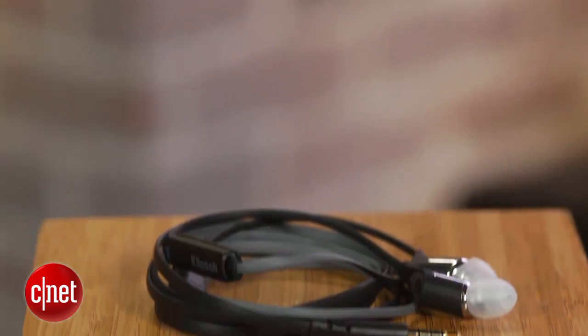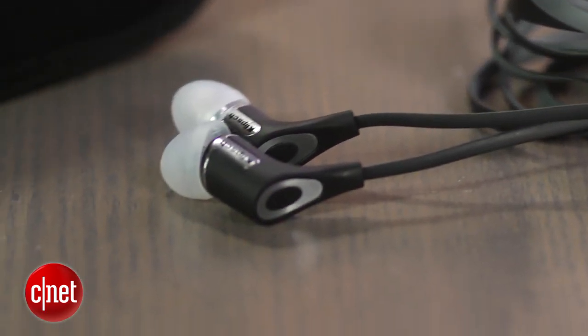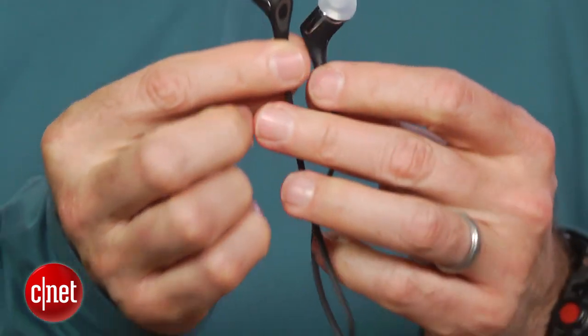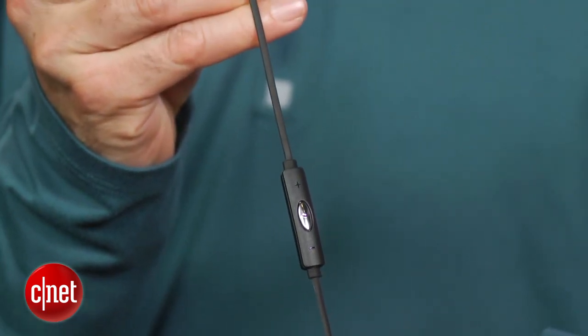This is the R6i, a $99 in-ear headphone from Klipsch that you can get for closer to $80 online. It comes in black and white and has an inline one-button remote and microphone for making cell phone calls.